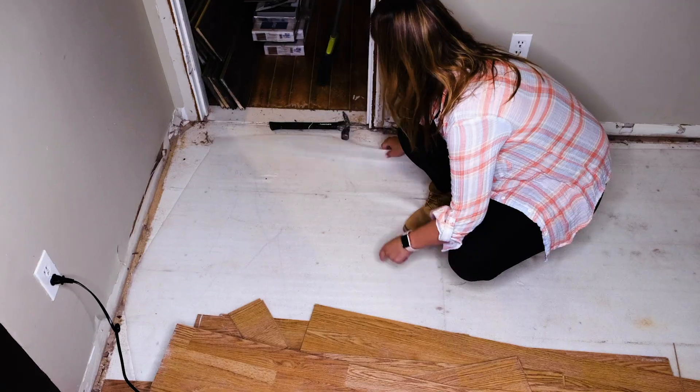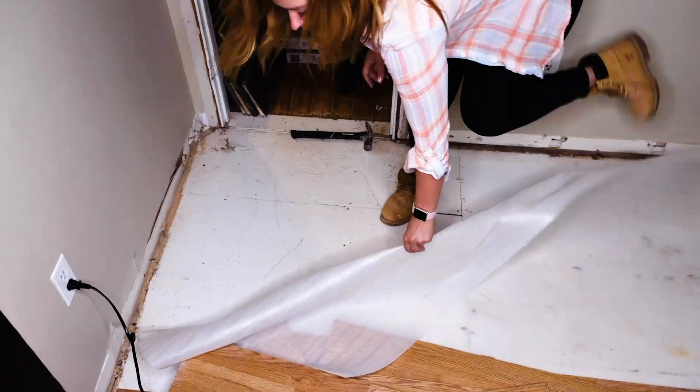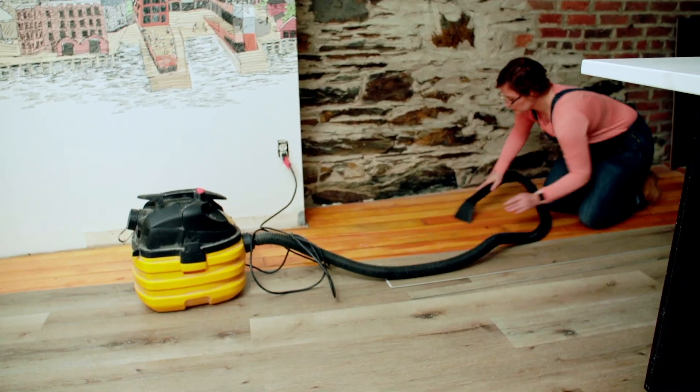The old flooring is easy to pop off and I'm relieved to see that there is solid subfloor underneath, which means installation can start right away. All I need to do is give it a good clean and then I can get started.